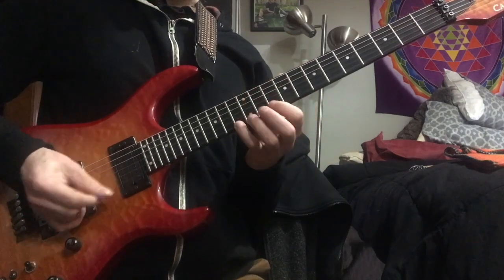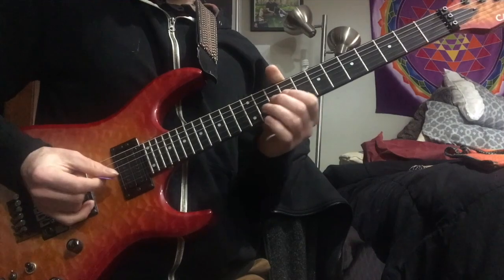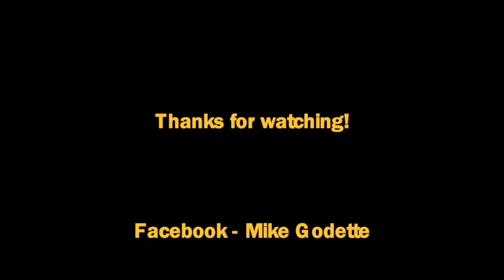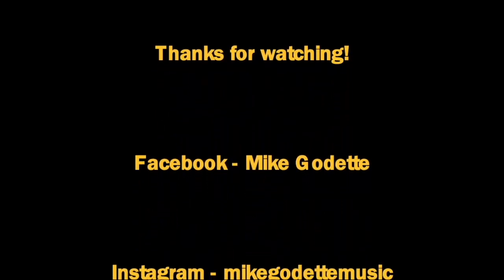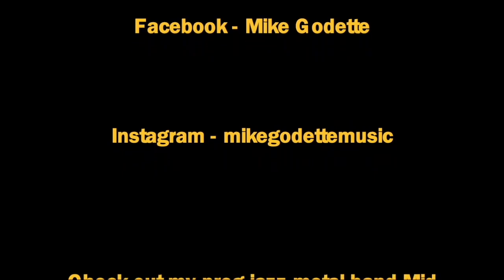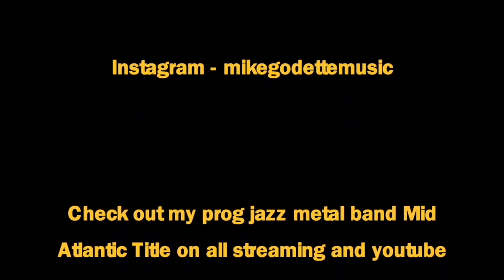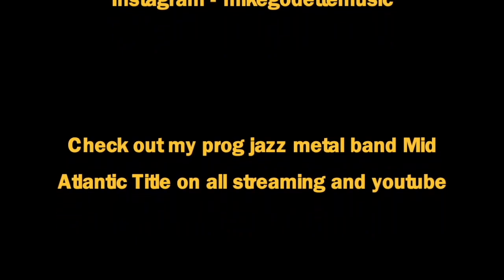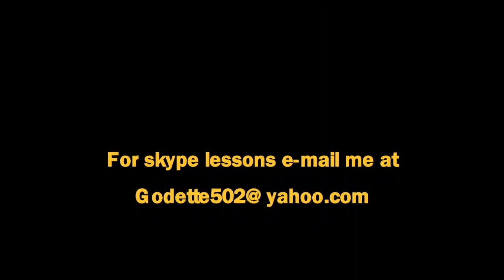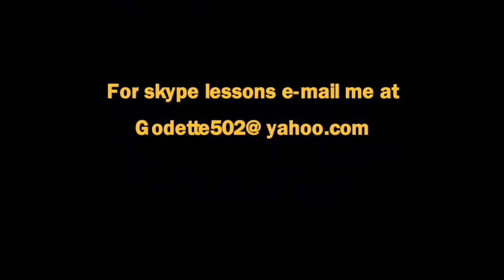Okay, so the entire line — and the B-flat chord.